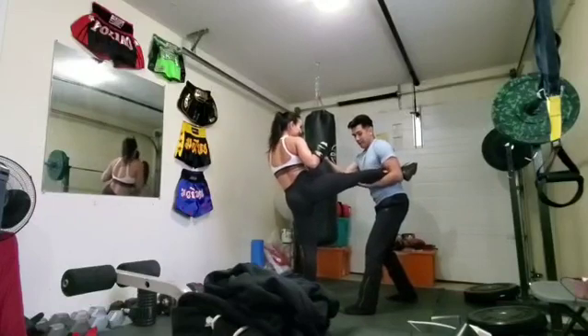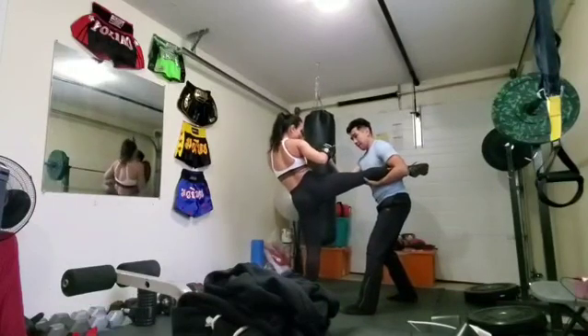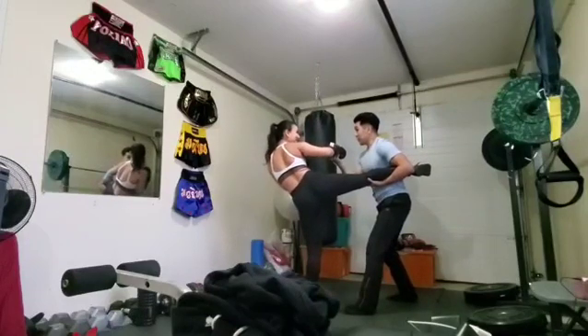Point your toe and all shin. Turn your foot in. Yeah, in. There you go. So it's all shin there.